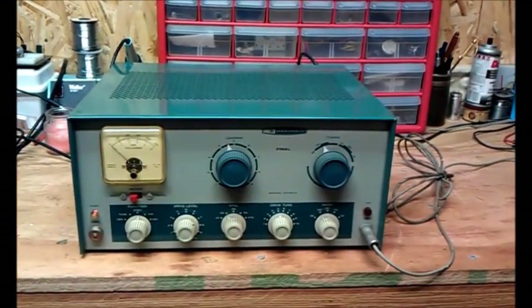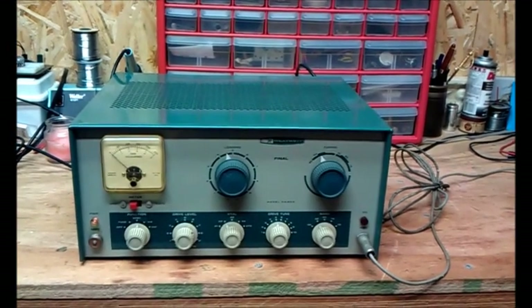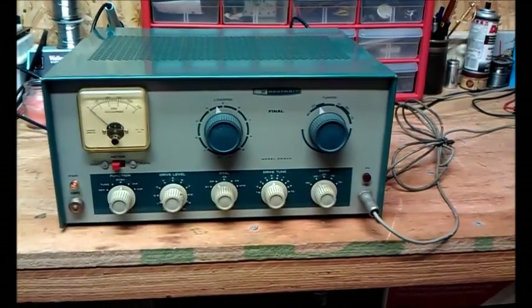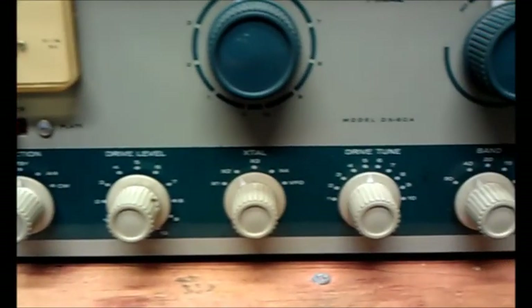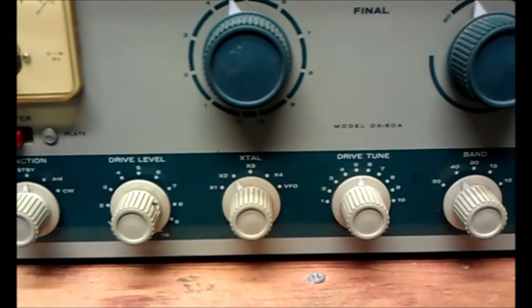I only have one crystal, and it's for 71.94 kilocycles. I plug the crystal in — you can see it there — set for crystal slot number 2.